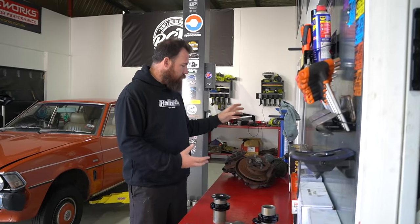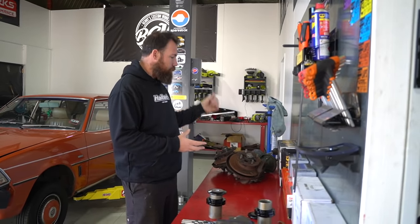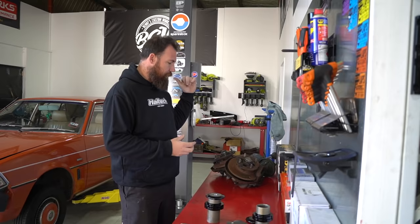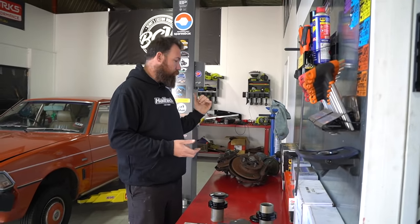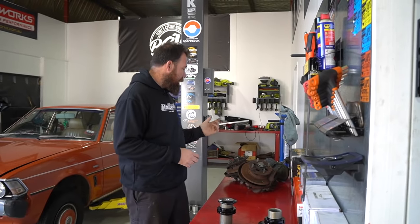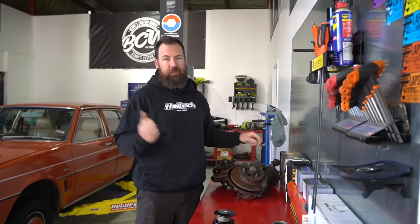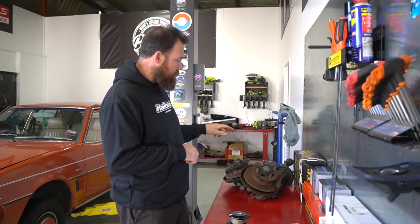The reason I've got this second set of struts is basically just so we can strip them apart and cut them up without modifying the original, so we'll still keep the original struts separate and can revert back if we want to. Ironically, the shocks in this second set are actually in much better condition than the ones in the red car, so we'll probably keep those shock inserts too.